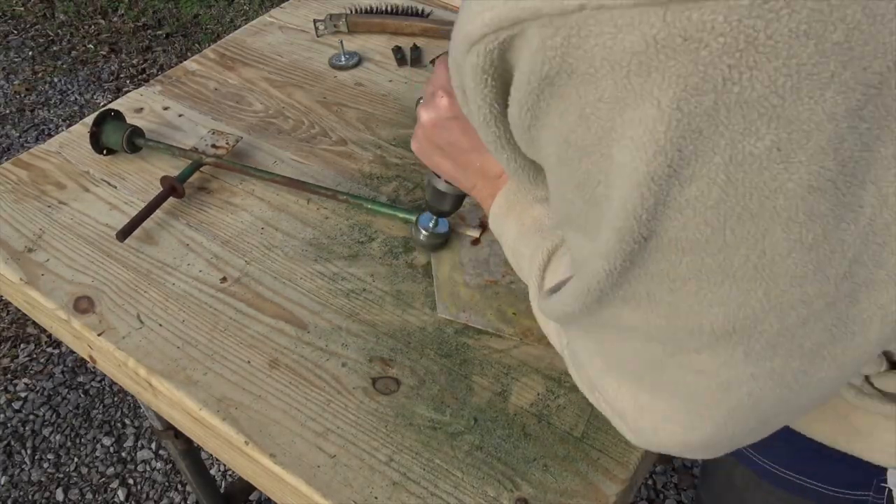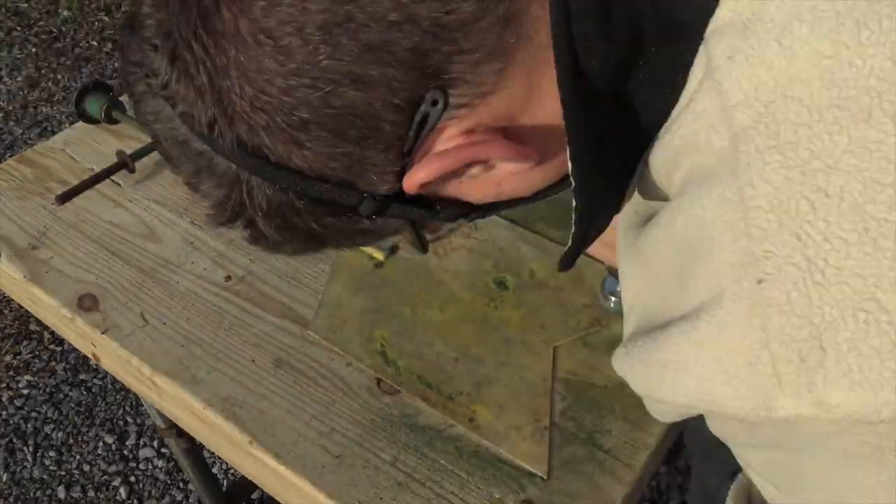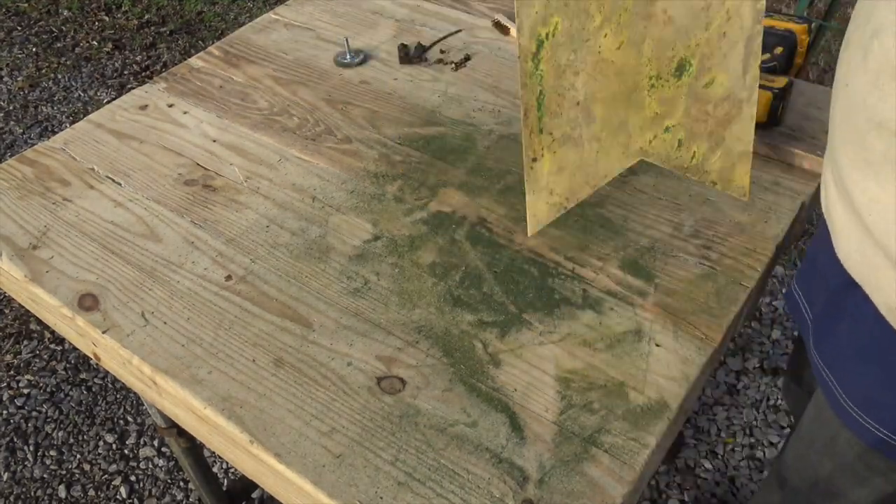And back to the windmill. You can see we're still knocking off all the dirt, the rust, and some of the paint — cleaning it up using the wire brushes on all the different parts of the windmill that we can actually get to.